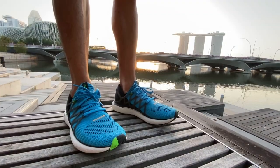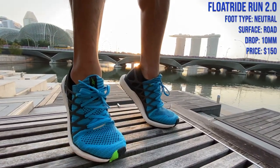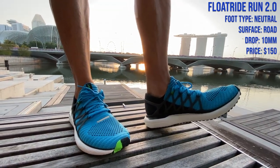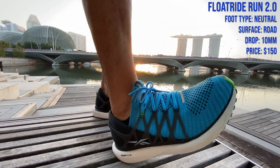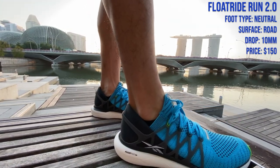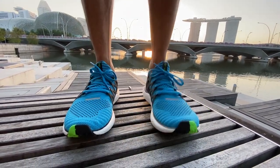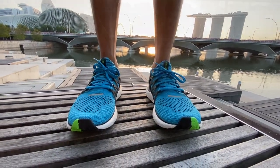I was keen to see if Reebok had fixed all the shortcomings of the Float Ride 1, and they did not disappoint. Like a fine red wine, the Reebok Float Ride Run has matured into a reliable and comfortable trainer that is capable of any type of run you could throw at it.